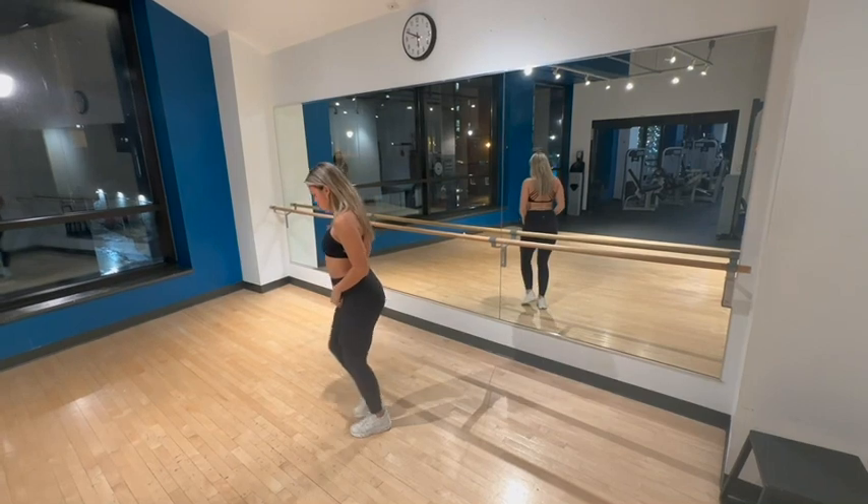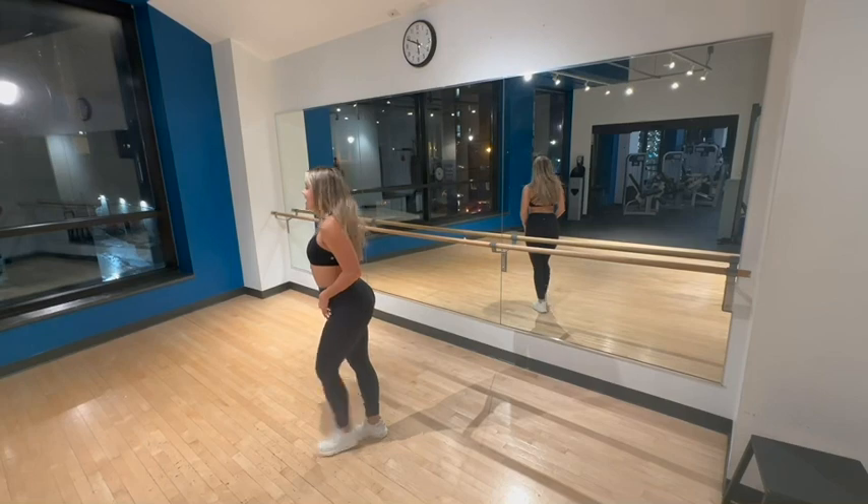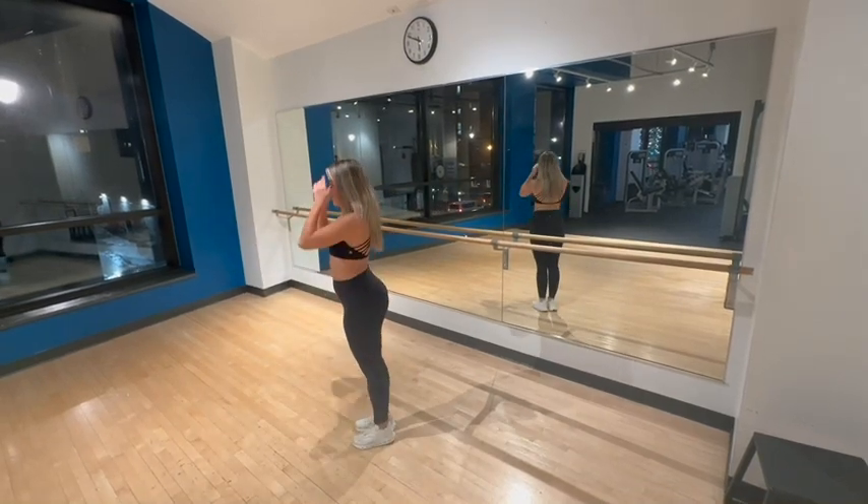And then you're going to go ball, change, hit your heel, together with your left right foot, and then ball, change, hit your heel, together with your left foot.